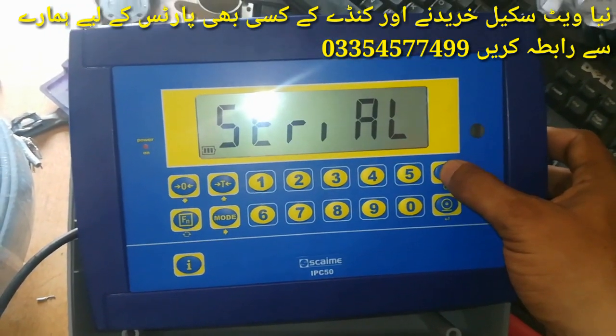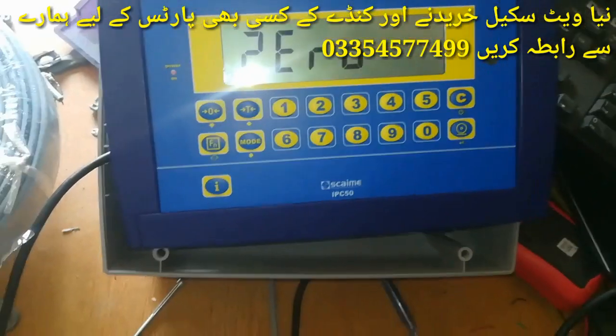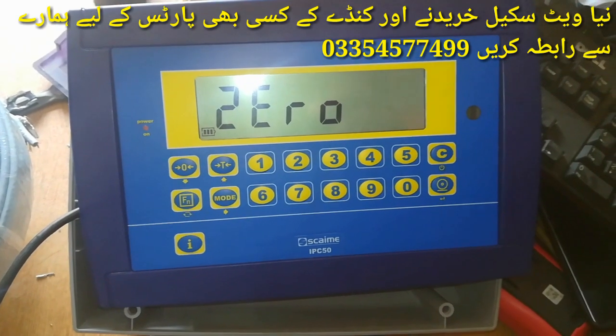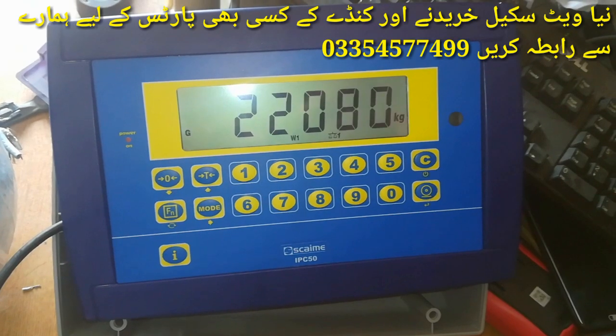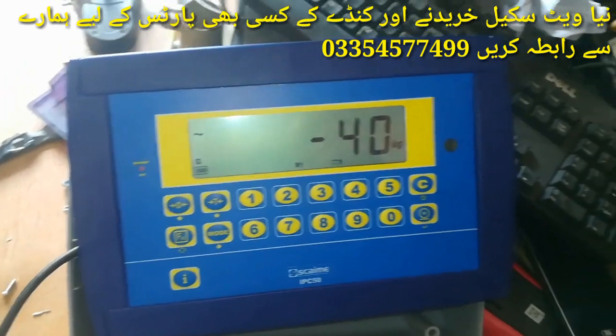Now when we press the C button to go back, you can see that the calibration is completed. After the reading stabilises, the weight will be shown. This reads 22-80, which is the result from this one set of car version weight — there is a slight plus/minus variation.